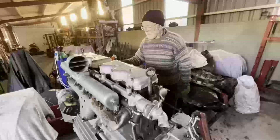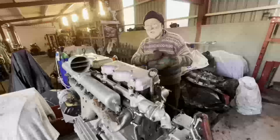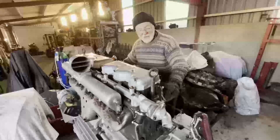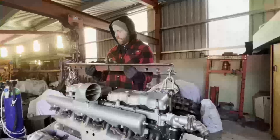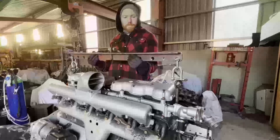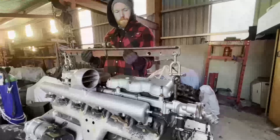Our son Brendan is going to do the energetic bits with the heavy spreader bar and I'll operate the camera. This is the classical way of lifting a Gardner engine. The spreader bar is essential - it's absolutely essential to have one.